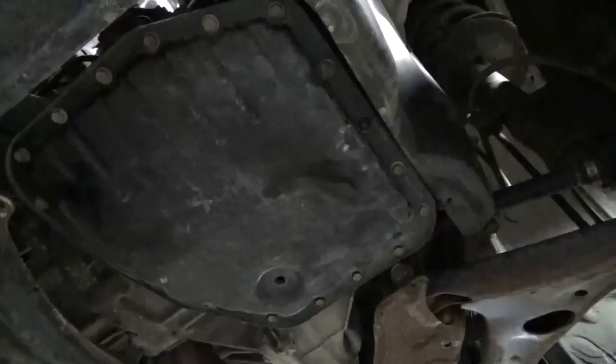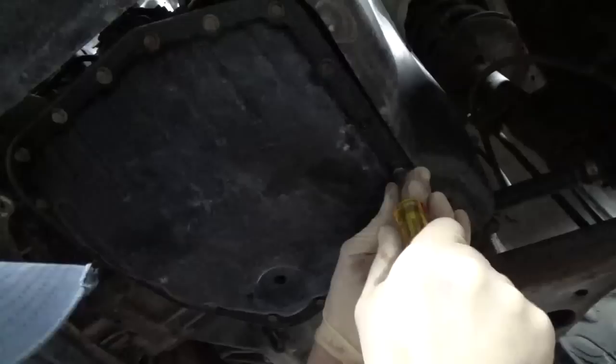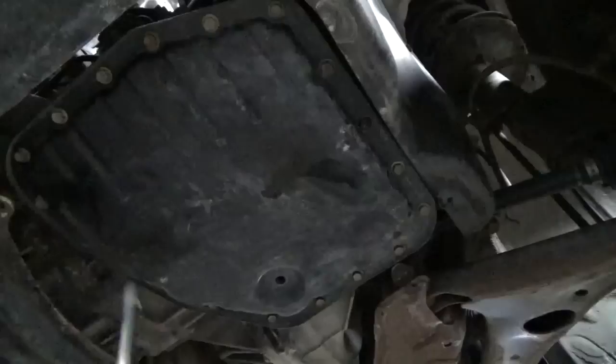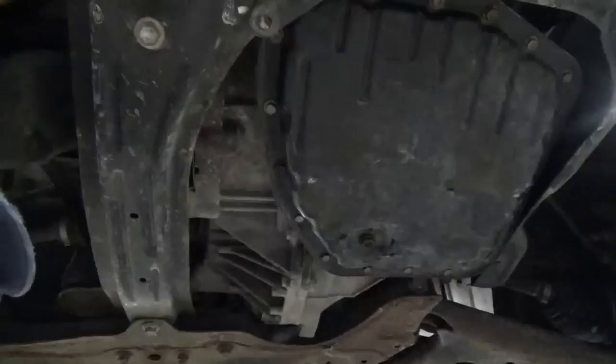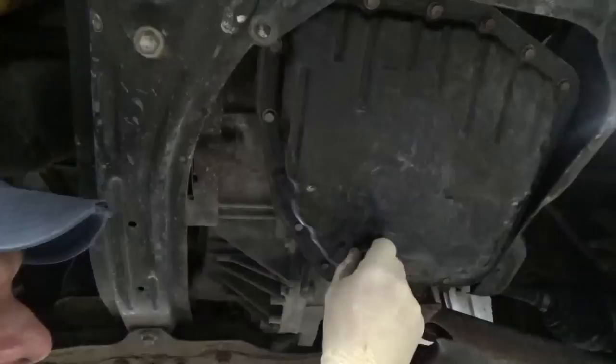Now you've got all your bolts back on. If you have a torque wrench, feel free to torque them — torque spec is 48 inch-pounds. Otherwise, I like to go through with a nut driver and alternate my pattern from one side of the pan to the next, keep going around until all the bolts are snugged. Once you've done that, double-check them by going all the way around one more time. Now let's go ahead and reinstall your drain plug — torque that to 13 foot-pounds, or just use your head and snug it up.